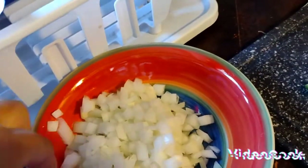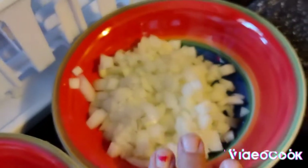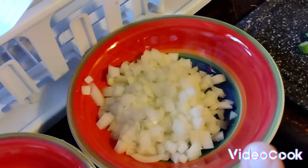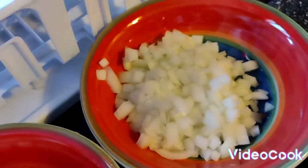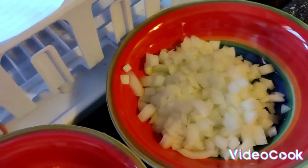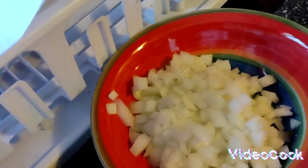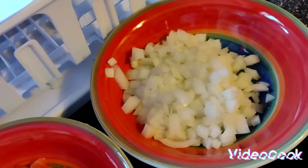First you want to put the ground meat in with the regular white onion and brown the meat and the onions. You also want to preheat your oven to 400 degrees. Brown the meat and the onions, then drain it, add some water, and bring it to a boil for about five minutes.